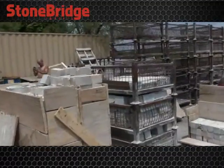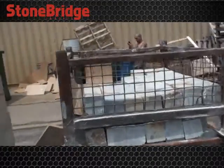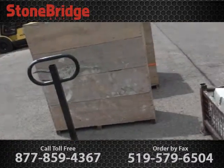Crates and crates and bins of blocks. Pre-cut lots. Pre-cut slices for beginners.